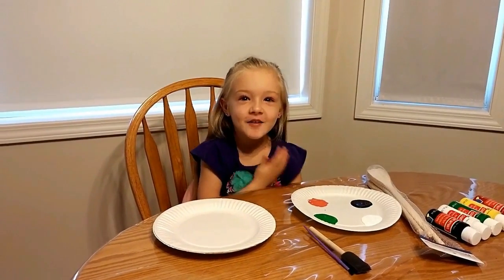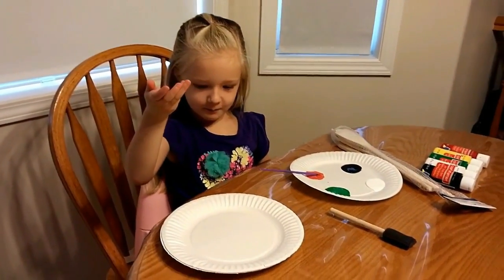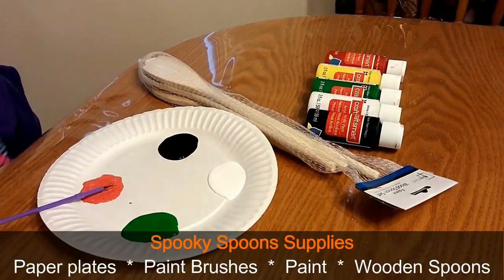Today we are going to make a homemade spoon craft. We need some paper plates, paintbrush, paint, and our spoon tape spatula.